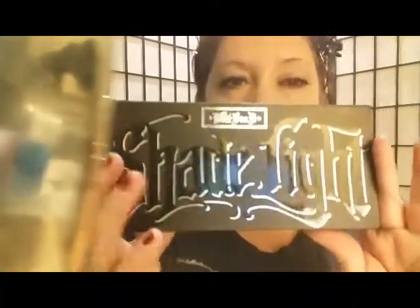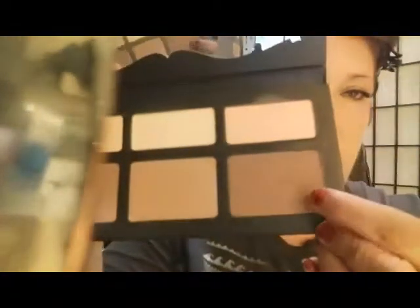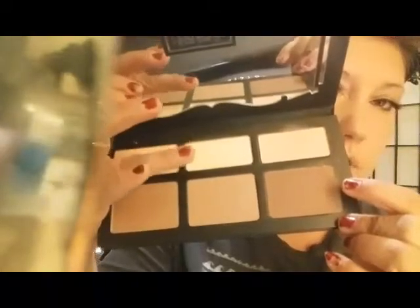Next I'm going to take my Kat Von D Shade and Light palette and use the color Subconscious. This is brand new and I really need to start using these colors. I'll use Subconscious for contour, then take another color for under the eye and one for highlighter. I'll apply the contour color where I want to contour.